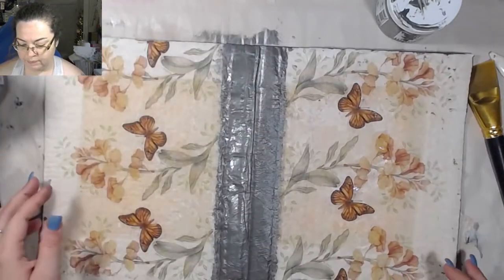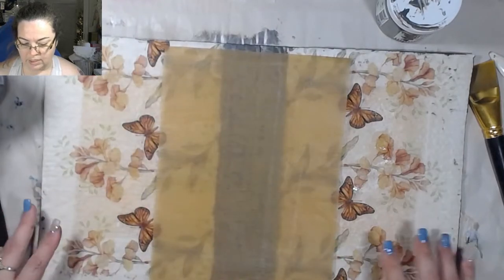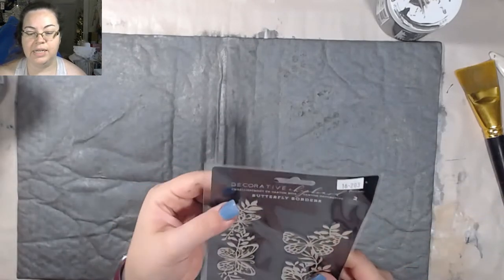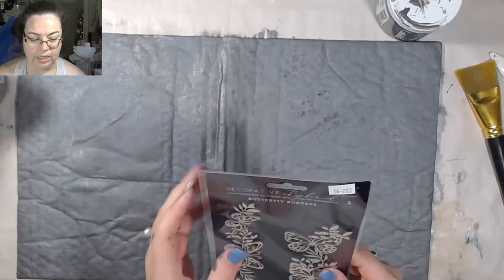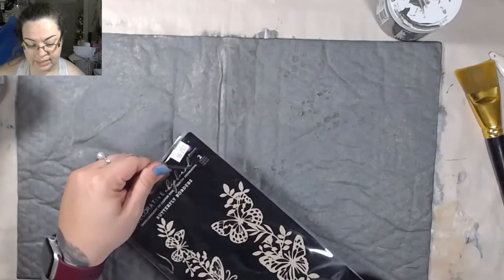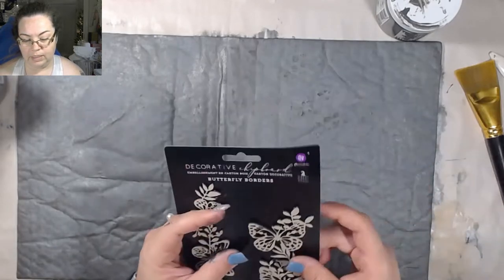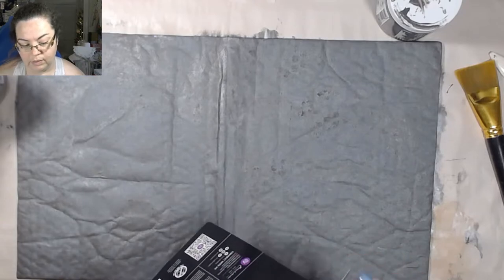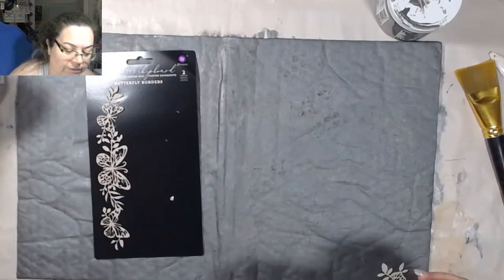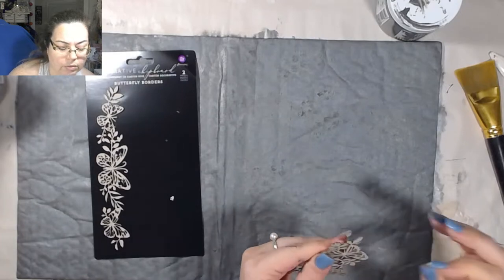Okay, so this is going to be the front and this is going to be the back. Let's figure out what to do with this — this is a decorative chipboard embellishment by Prima. I got this from ASC Craft Supplies on Etsy. I've bought from them many times — it's where I like to get my rice paper. I don't have my trash can so I'm just putting my trash over there. I've got to take these guys off. I don't know what kind of glue I want to use.